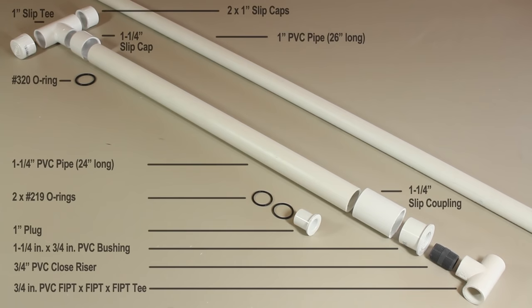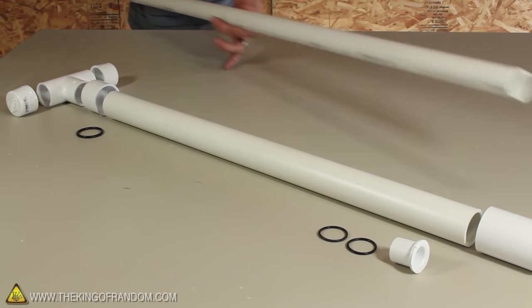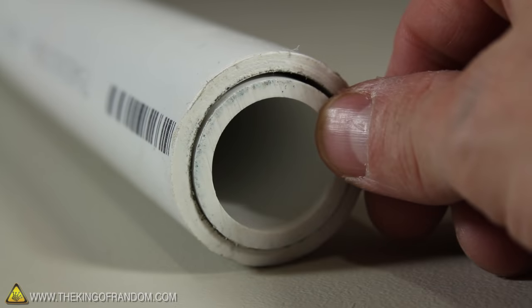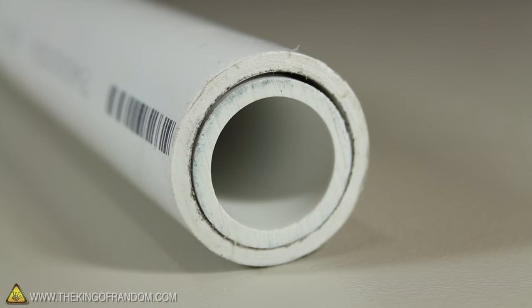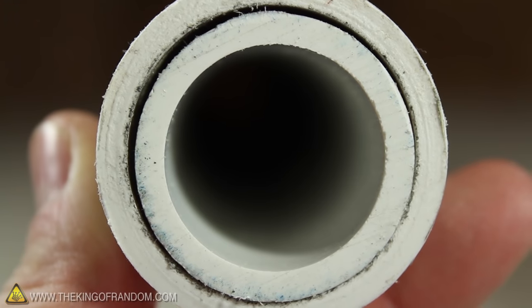To start this project, you'll need these PVC parts from your local hardware store. The 1 inch pipe will become the plunger piston, and we can start working on that first. You can see this 1 inch pipe is a very close fit when pushed inside the larger tube — there's just a slight gap between the two, but in just a minute they'll be perfectly airtight.